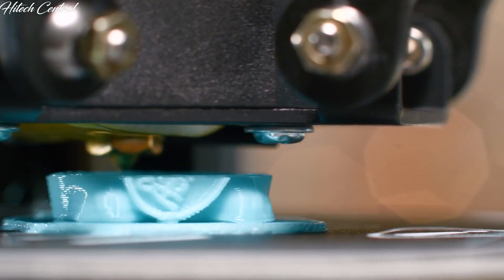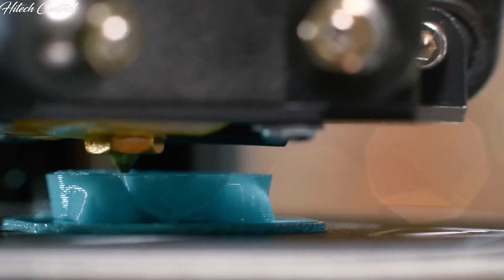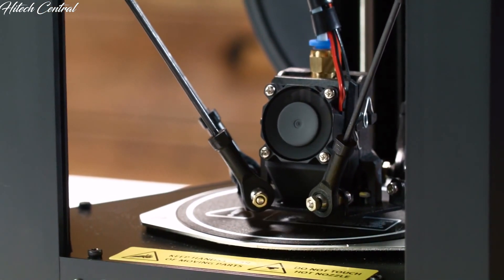One of the biggest hurdles for any 3D printer is maintaining a level print surface, which can lead to poor quality prints, adhesion problems, and clogs. The MP Mini Delta addresses all those with auto bed leveling for easy setup and printing.